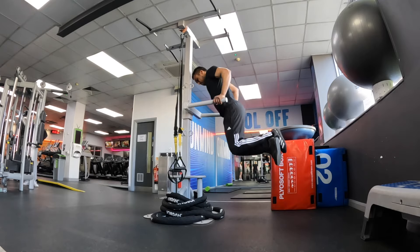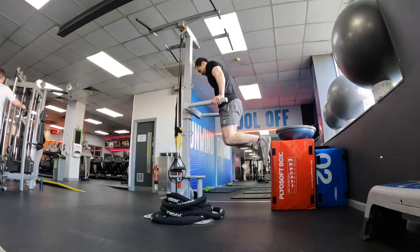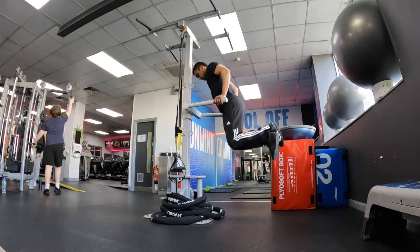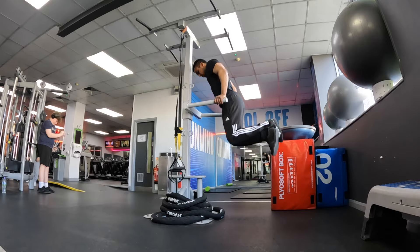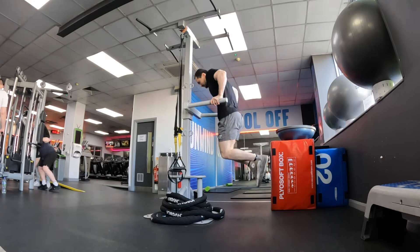Tricep dips now. It's important to work your triceps to increase your bench press because they're the primary mover — triceps extend your elbows during the press as well as controlling elbow bending for smooth movement when the bar is coming down.